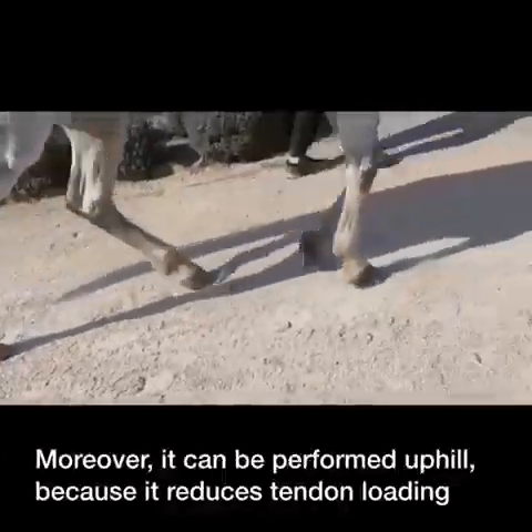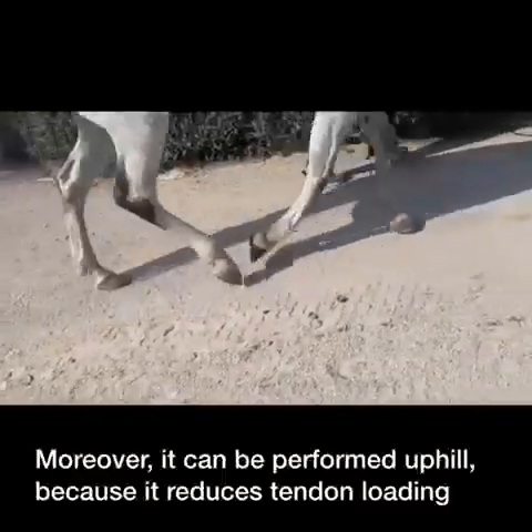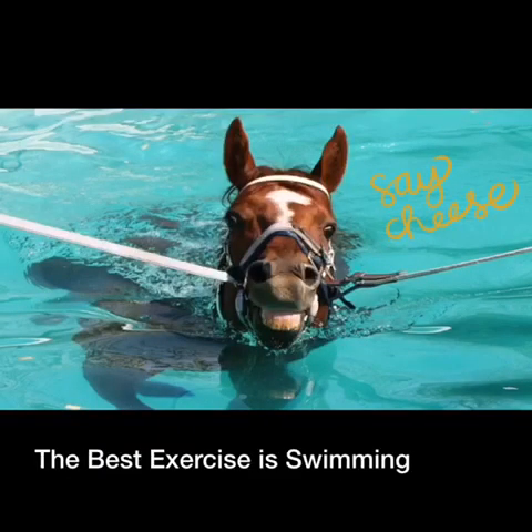Moreover, it can be performed on flat surfaces using a reactive track that is neither too hard nor too soft. It can also be performed uphill because it reduces tendon loading without reducing work. The best exercise is swimming.